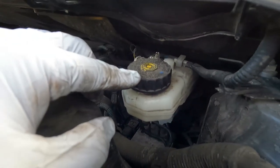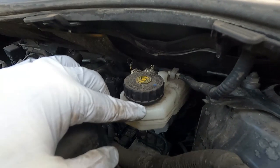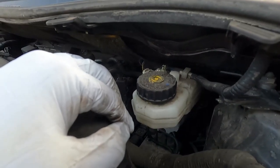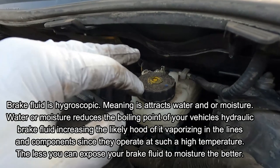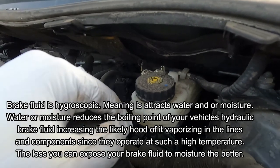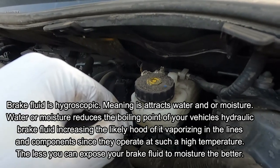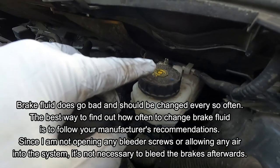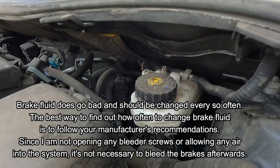A lot of people ask me if they need to remove the cap when pushing the caliper piston back in, and you don't. Any air that's trapped inside there can compress or easily escape. Brake fluid does absorb moisture — it's hygroscopic, meaning it absorbs moisture even from the air. That changes its boiling point and causes it to degrade. So I usually only remove this cap if I can't see the side or if I need to add brake fluid.